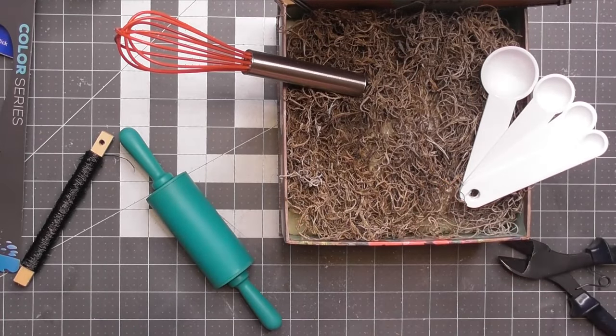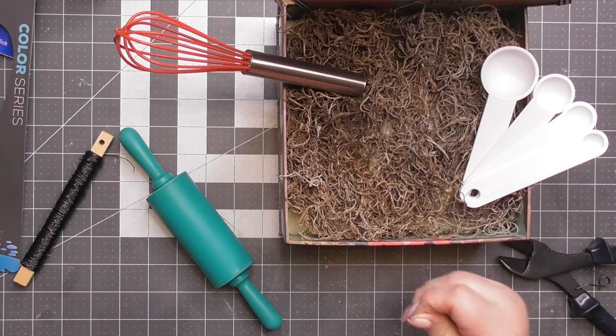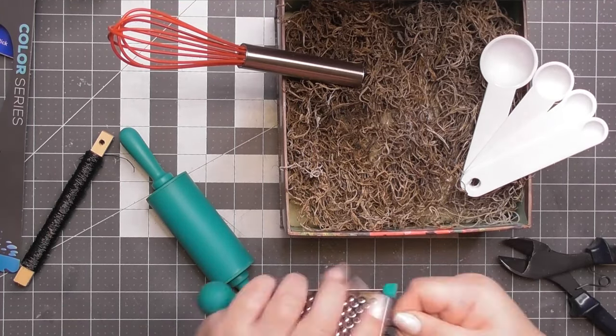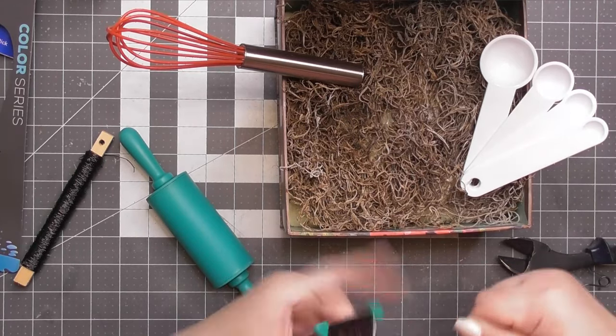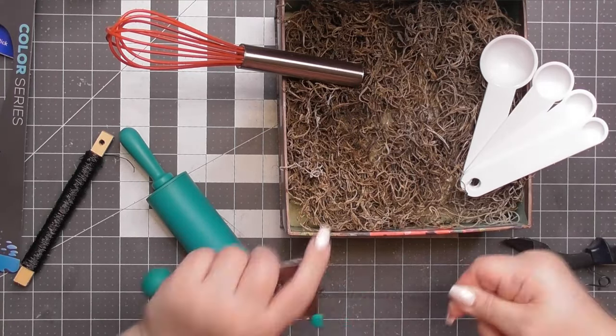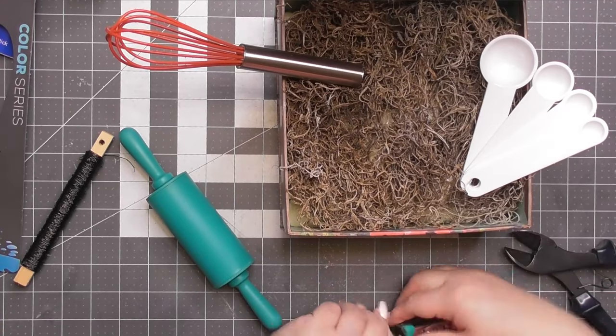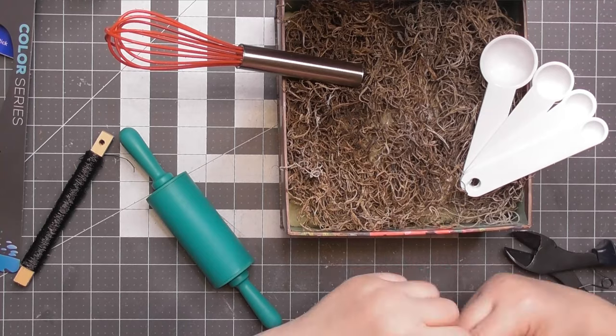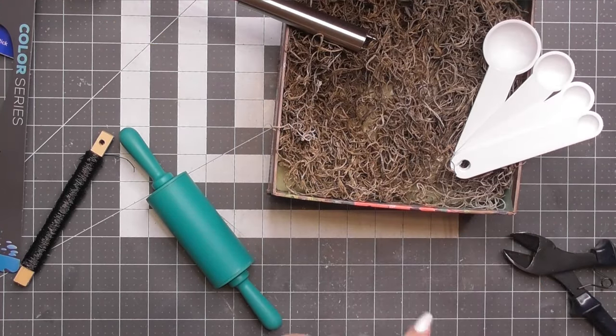In order to get all these things secured down into our arrangement so that they don't come out — and so nobody who comes in is tempted to pull them out and use them — since this is not a utensil holder, this is a display item. It is meant to look pretty. All you do is look at it. That is its purpose: to make you smile. Then you go into your kitchen and use everything that's already there.